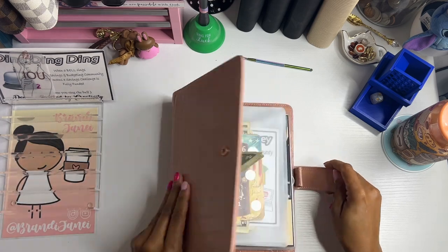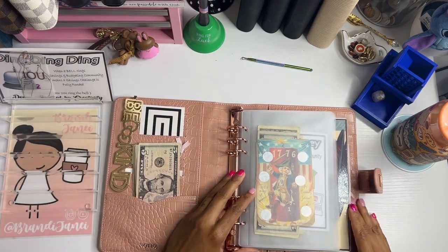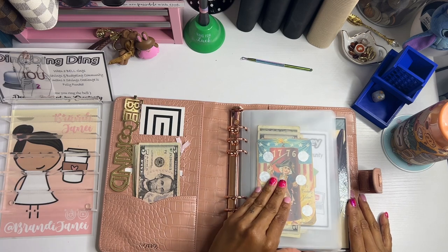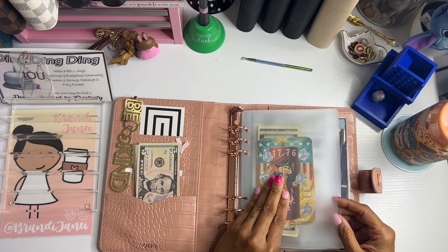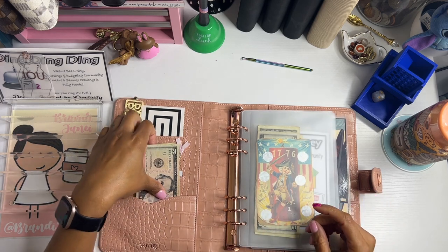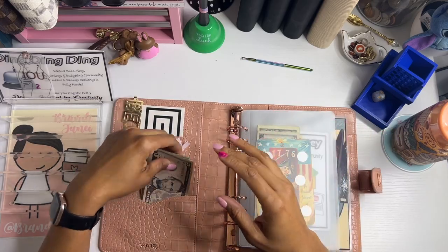Okay you guys, I am so excited. We have our community challenges binder here. We are going to start off — you know what, first let's see what we have today. Let's just start from the beginning.